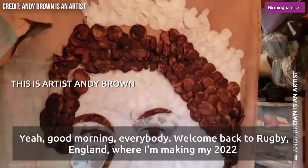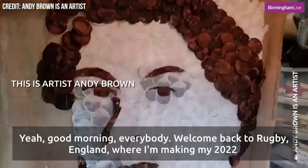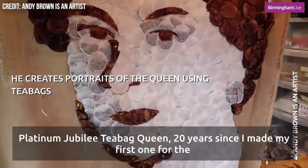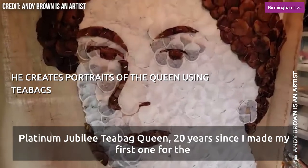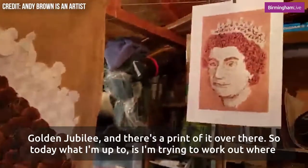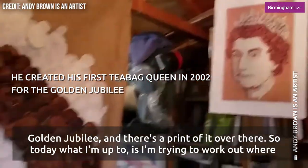Good morning everybody, welcome back to Rugby England where I'm making my 2022 platinum jubilee teabag queen. It's been 20 years since I made my first one for the golden jubilee and there's a printed bit over there.